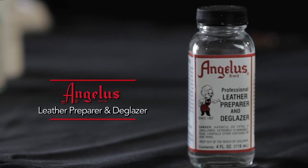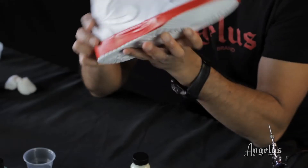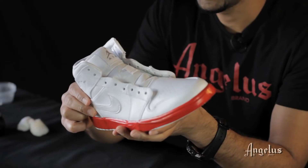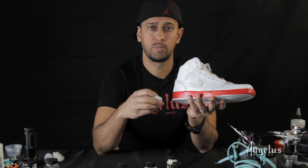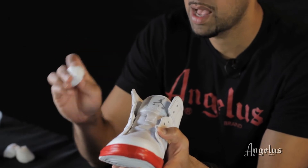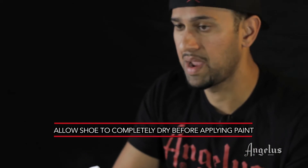Before I even started painting, we prepped it with the leather preparer and deglazer. You take cotton balls, put a little bit of this in a small cup, dip the cotton ball in, and start taking off the clear coat surface of the shoe. Every Jordan comes with some kind of factory seal — a clear coat you can't even see, but when you dip a cotton ball in the leather preparer and deglazer you'll see the residue come off. Use a lot of cotton balls to make sure you're not just moving the clear coat around. That's a basic step before you start painting anything.